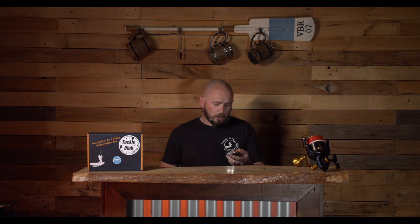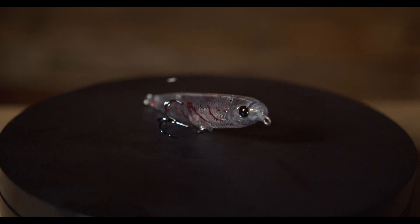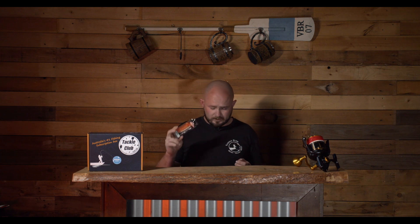Next up in the box we've got a little surface lure — the Berkley Slurp 65. This is a pencil style or stick bait hard body surface lure. After you cast it out, just as you're winding, twist the rod up and down and it'll cause the lure to dart left and right as it swims back to you. This is perfect for bream and whiting, but bigger fish like barramundi and jacks will hit it too, and it's a great choice if there's trevally about in the estuaries.